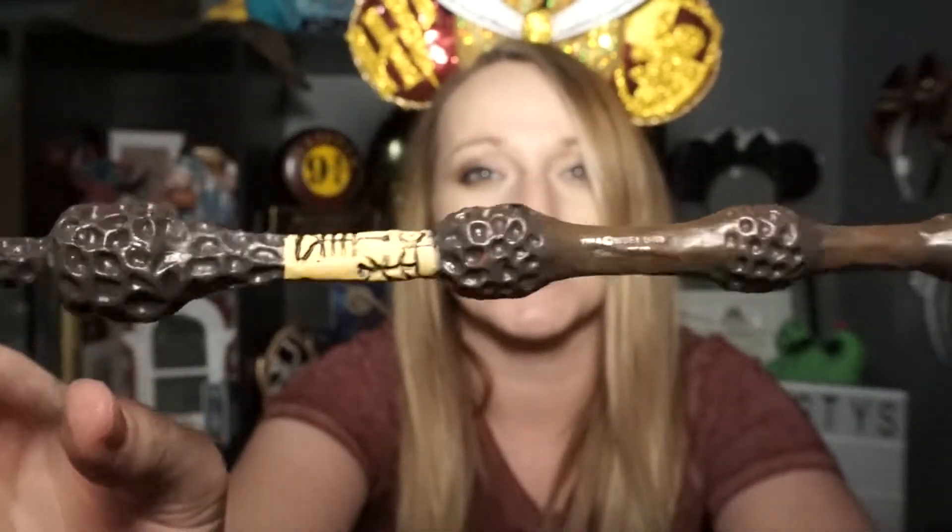Another new one — seven new ones so far! Everyone knows about the Elder Wand — check this Elder Wand out. So awesome.